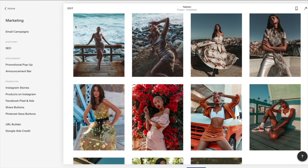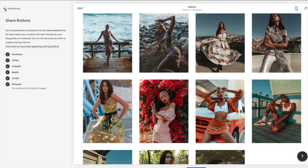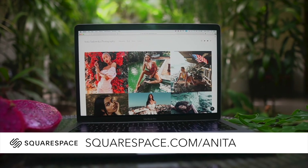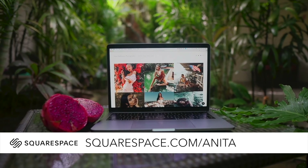Squarespace also helps you with marketing — they help with SEO as well as plugins for Instagram stories, share buttons so your followers can give you shoutouts on their social media. If that sounds like something you'd like to try, make sure to go to squarespace.com for a free trial, and once you're ready, use my code to receive 10% off your first purchase.